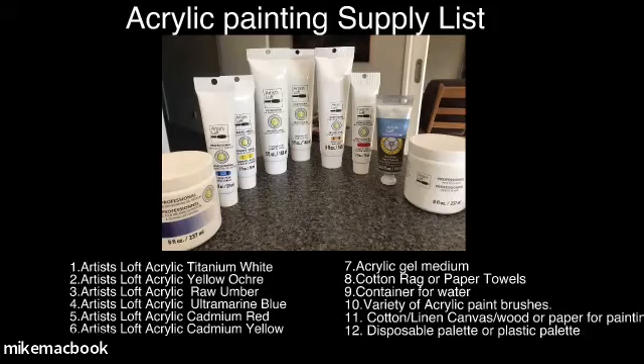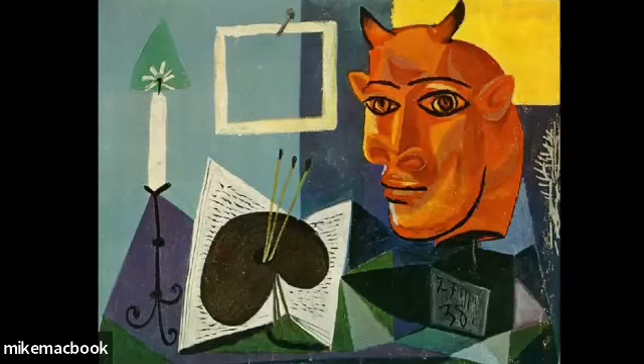You'll also need some sort of palette to mix everything on. That's the basic supply list — if you don't have all of it, you can get by with a smaller number of paints. So let me show you the painting we're going to do today. I believe it's from the 1910s — I'm guessing, I haven't looked it up — but it is definitely sort of post-cubist.